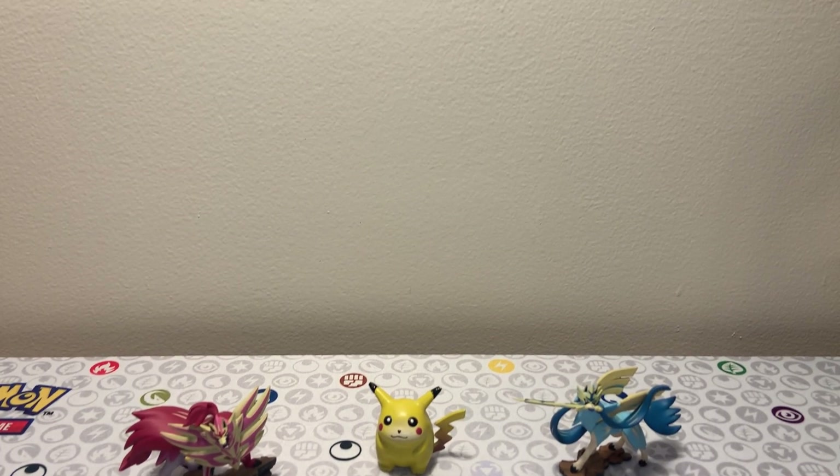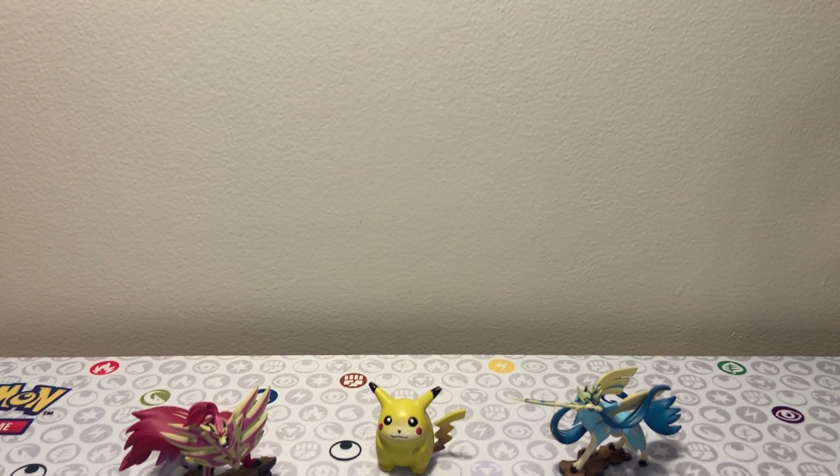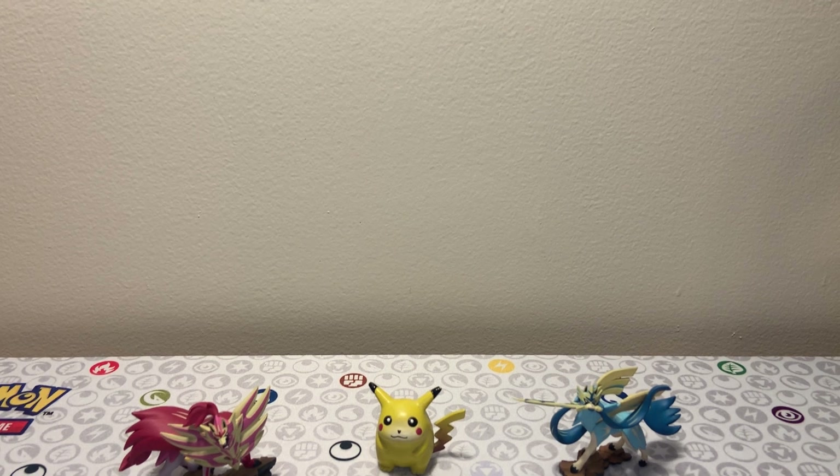There is the cardboard insert that I mentioned, which I'm just gonna pull out. I'm gonna try and save it because I want to be able to display the box in its full glory - because this is beautiful. I've been seeing this box at my local card shop for a while now and I've been hesitant because it's on the pricier side, especially with it being an older product from the Sword and Shield era. They've started to get a little bit pricier, but I think this is definitely gonna be worth it.